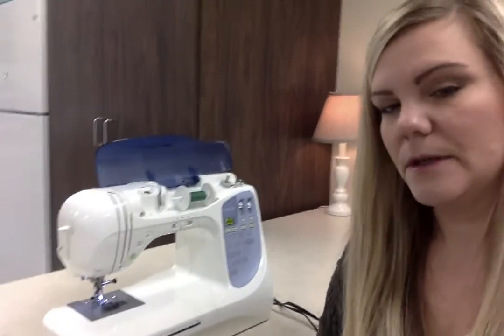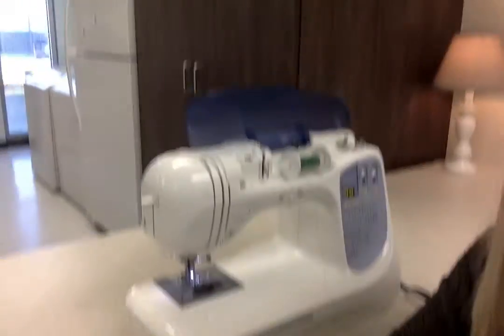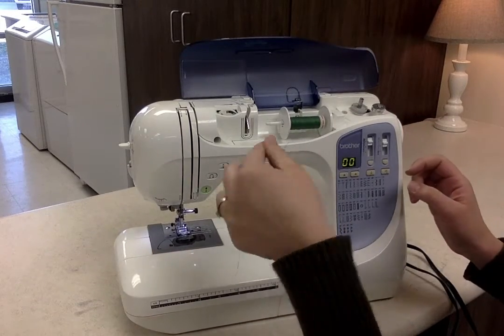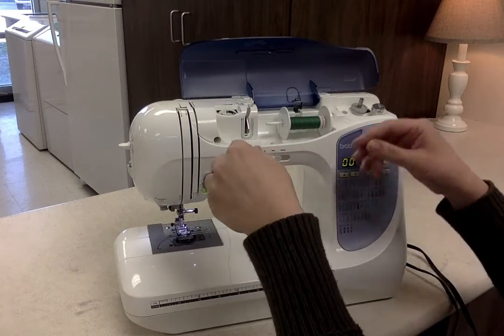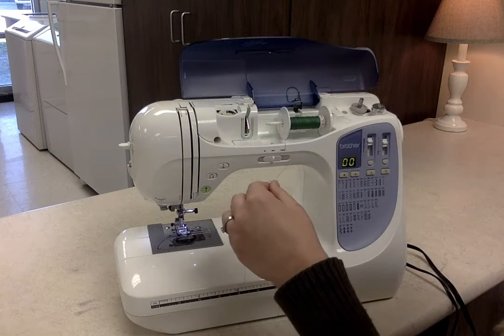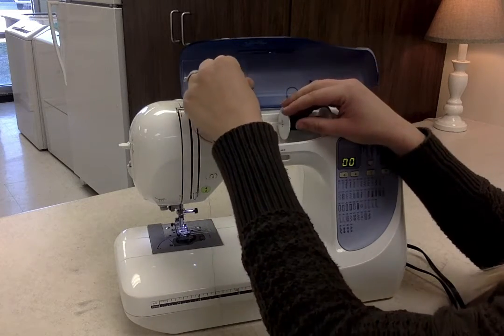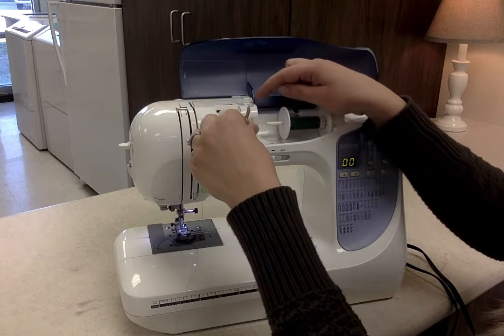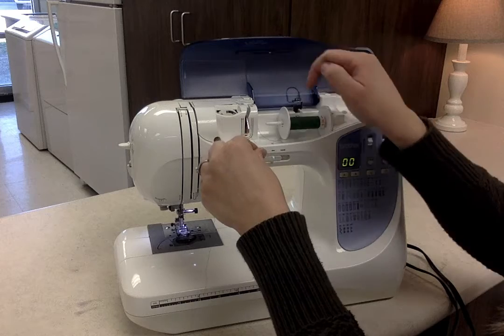I'm going to bring this a little bit closer here so you can see. So from there, we take our thread, and you can see that there are numbers on the sewing machine, so you basically just follow the sewing machine. Number one is right here.